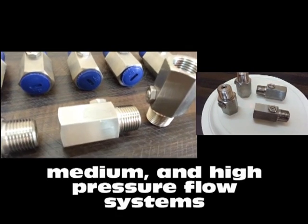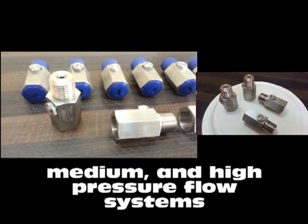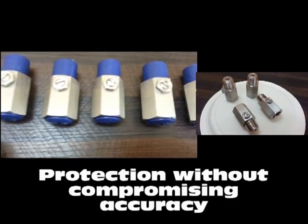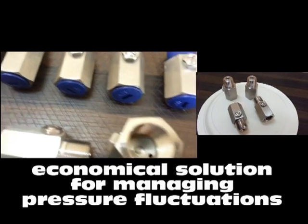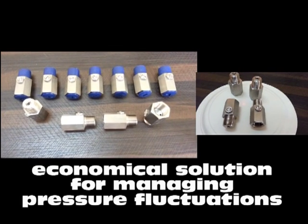It works well in medium and high pressure flow systems, also providing protection without compromising the accuracy of pressure gauges and other important instruments. Lastly, it is an economical solution for managing pressure fluctuations.